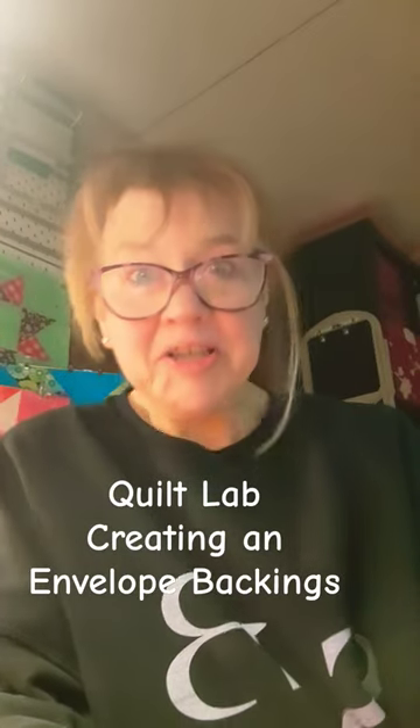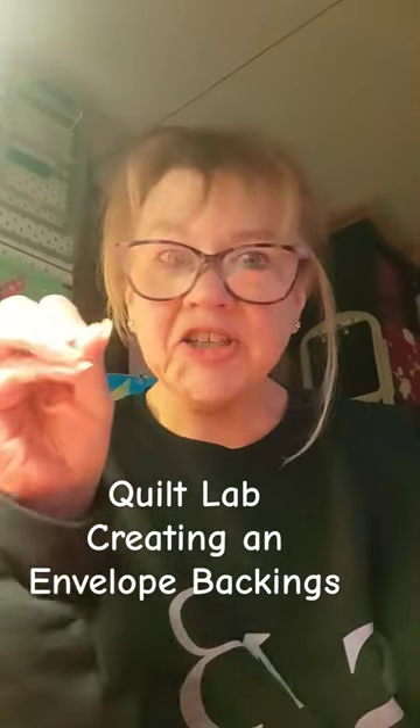Hi everybody, Diana here at Sew and Common. Just coming to you for a quick short to let you know that tomorrow's Quilt Lab video, so that's Sunday, November 12th,